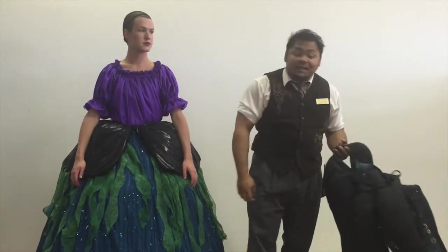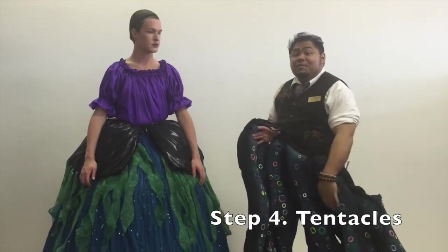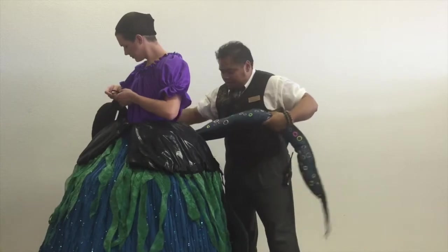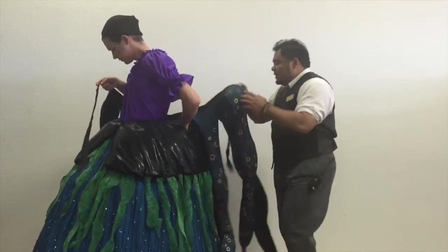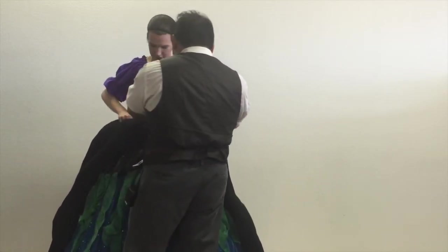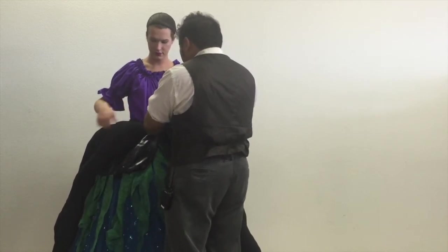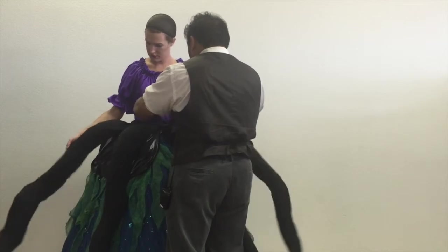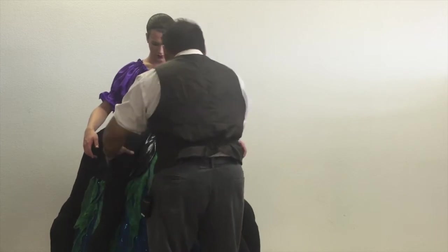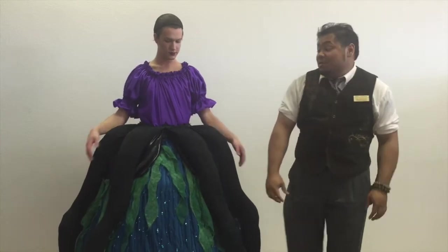Now the part that's the most fun — the tentacles. I do them suction cup side down so that as you move and manipulate with them, you can have them revealed. Very tightly. Try to have them evenly spaced, but of course as the performer dances and moves, they will move too.